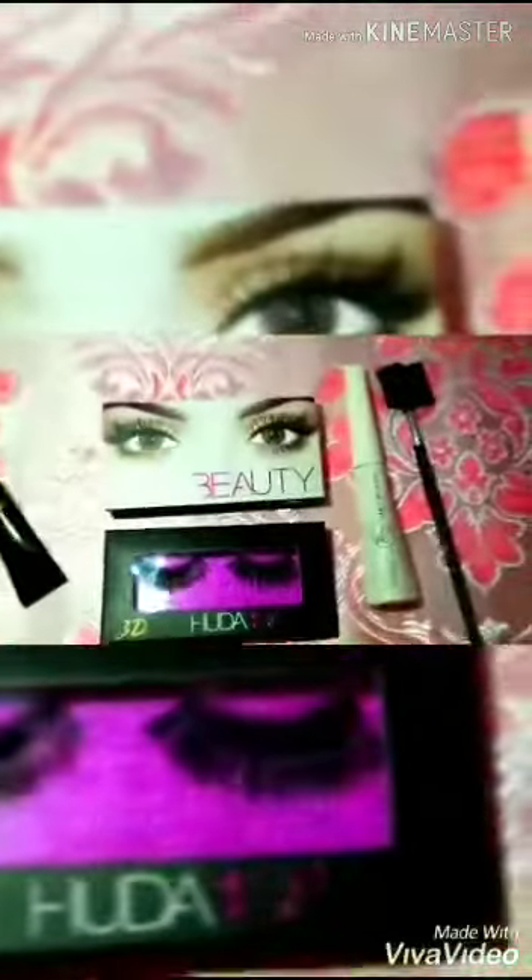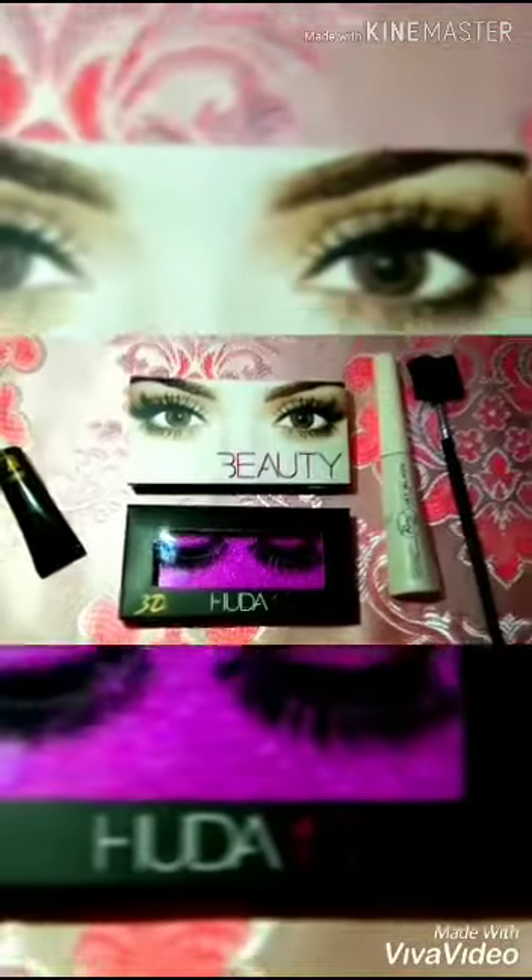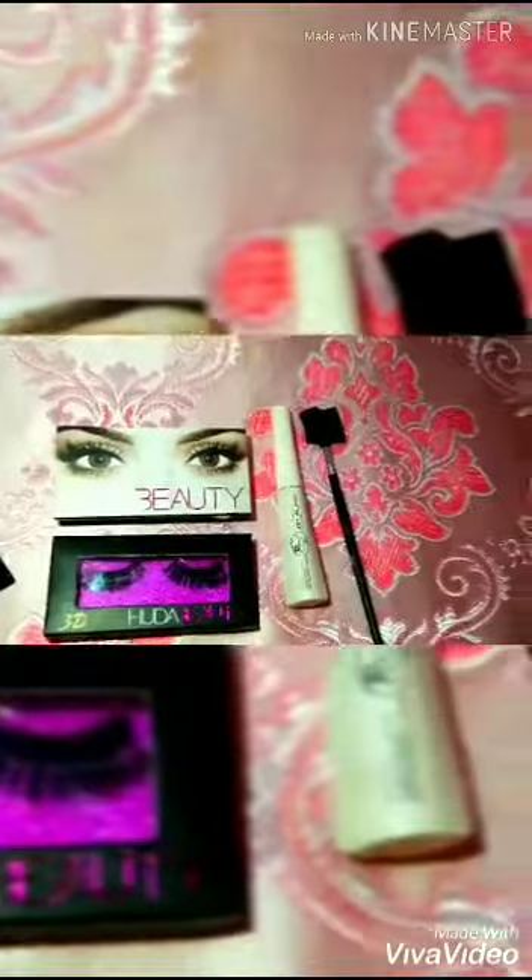So, I am going to apply lashes. I am going to unbox lashes. First of all, I already have lashes. I am going to attach and apply lashes.